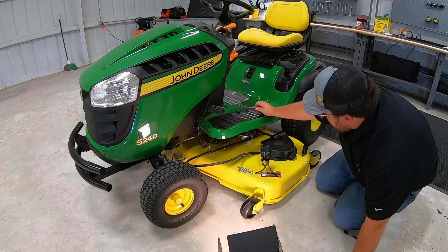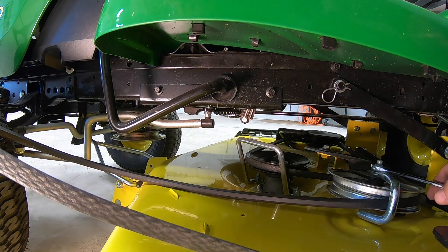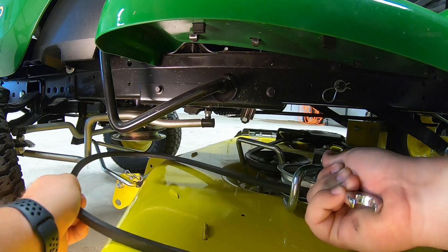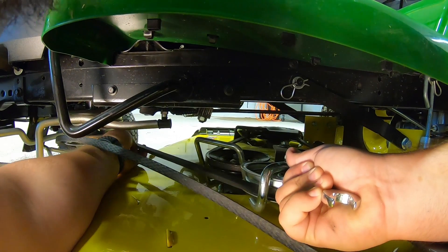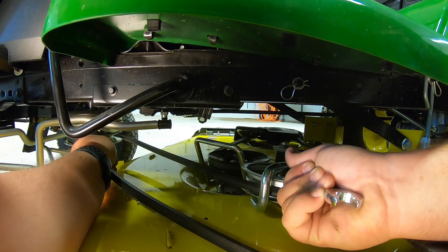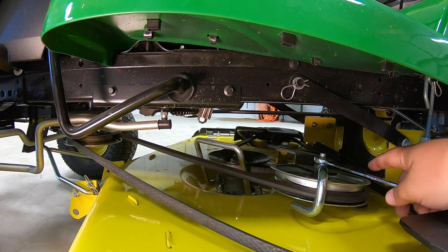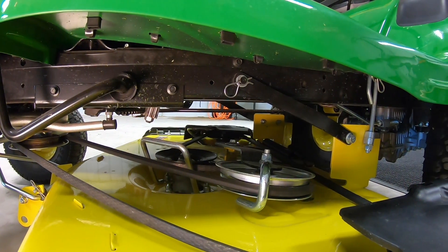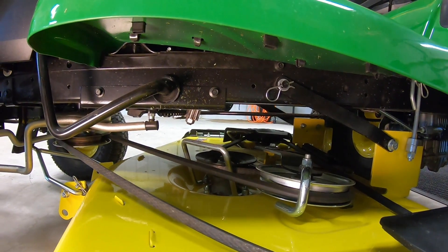Alright, next step — let's go ahead and put that belt back on. Remember guys, this is going to be the portion where you are going to need that 15-millimeter wrench. We're going to get it here on our tensioner idler. Go ahead and push that forward to relieve the tension off that belt. Slide it up and under, make sure that you've got it on all the way around the backside here. Then let off that tension and everything should be back in the same order that it was. If you're not sure, just go ahead and reference that operator manual. But as long as you didn't let it come out of your tensioner idler or any of your other pulleys, you should be good to go.